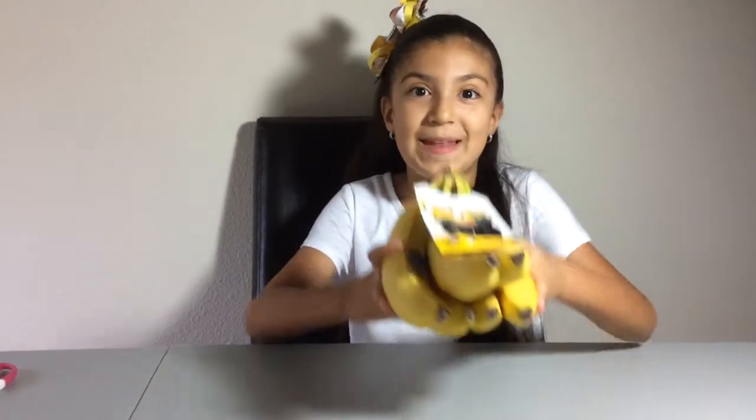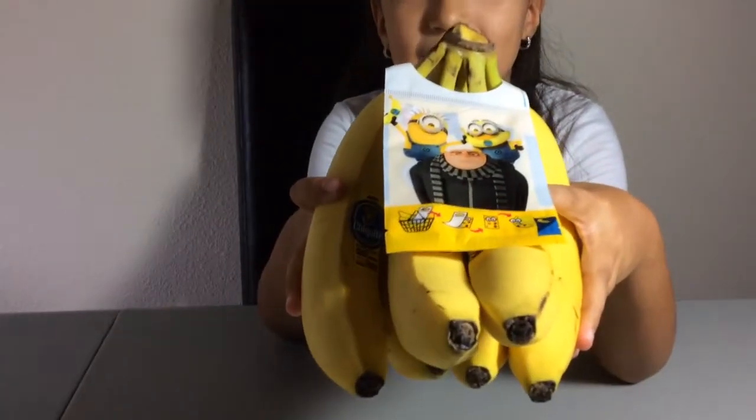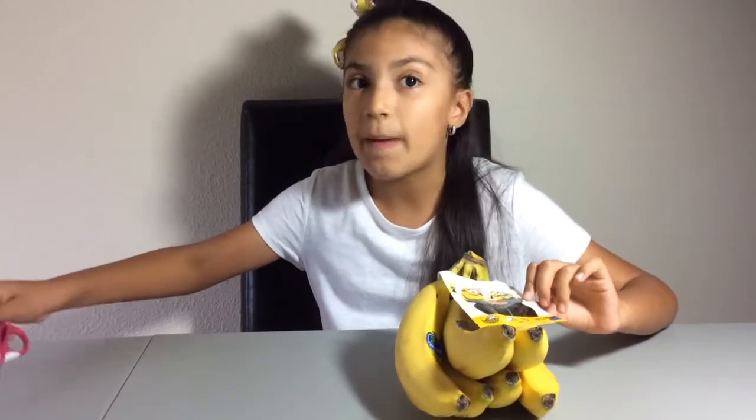Today I went to the supermarket and I found these bananas. So these are the bananas that I found, and they came with this Bananas to Swiggle Roll Me 3, a little sticker pack.